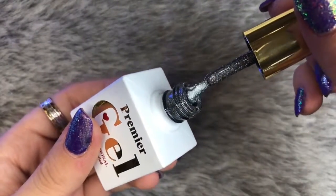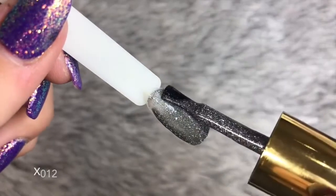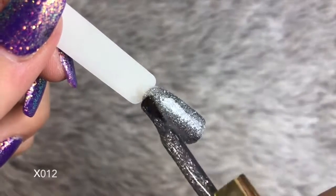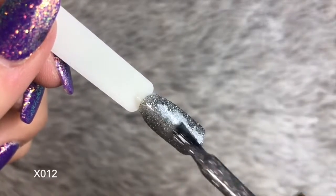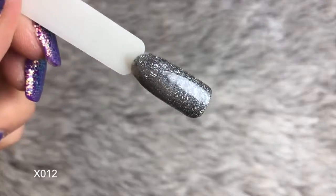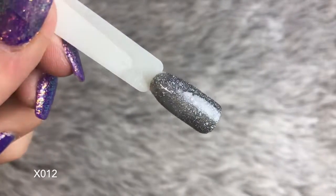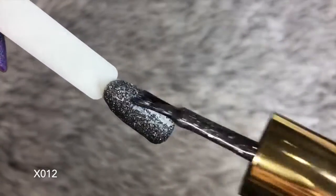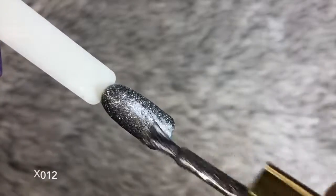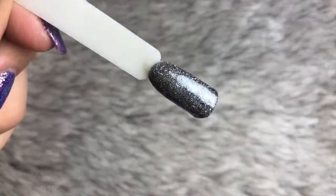The next one is X012 and this is a dark gray verging on black. As you'll notice, this color has slightly finer flakes throughout it and slightly finer diamond pieces. I absolutely love these finer flakes — I think it creates a really beautiful starry night kind of effect. But I also love the chunkier bigger flakes that the pink color had. The second coat goes on and it's completely full coverage — this color will be perfect for autumn and winter.